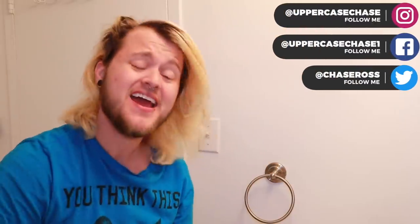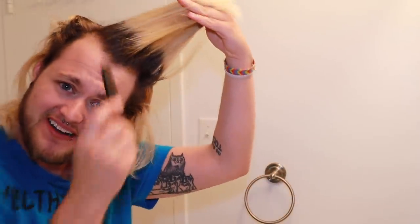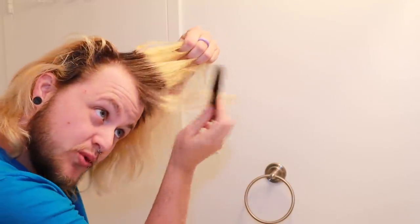Hello everybody, it is me Chase. Welcome to my channel. Today we're switching it up a little bit and I'm going to become a hair vlogger. I'm a little bit bored and I decided to look up tutorials online on how to do ombre hair. I was like, this can't be that hard. So today what I will be doing is my hair, because why not? Let's go on a journey together.